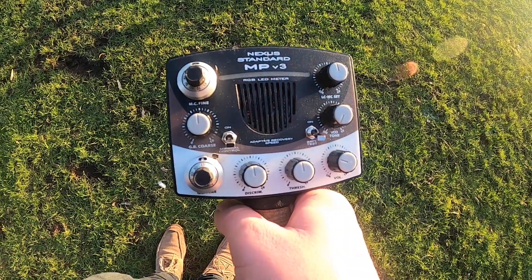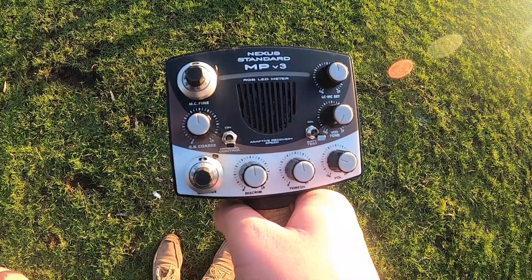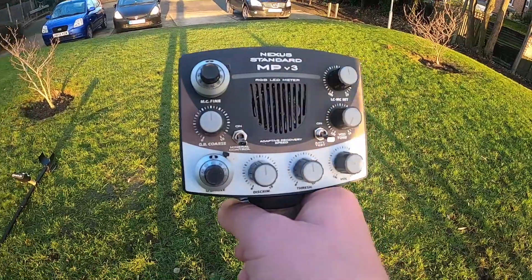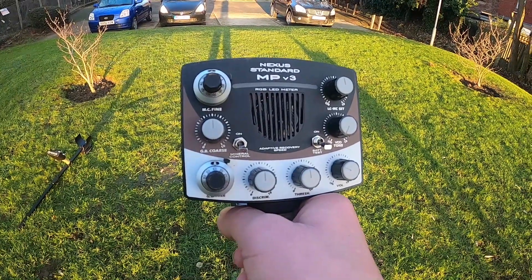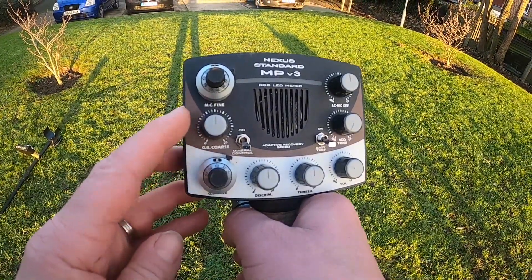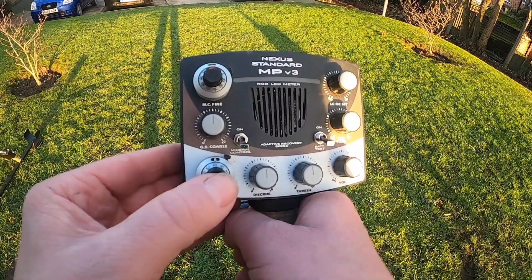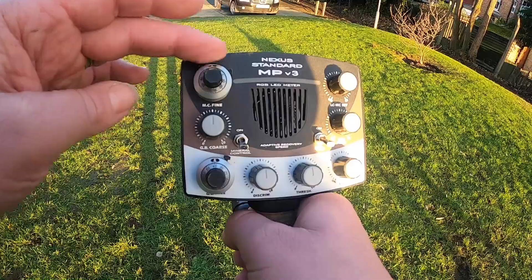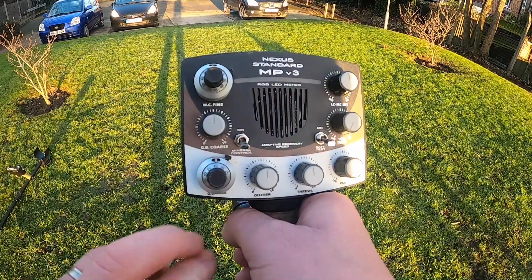I wanted to do a more detailed video about the ground balance procedure because quite a lot of V3s are being sold now, so I'm hoping this will help people with the ground balance because some people can get confused with it. We've got the ground balance coarse here, which is your primary dial, and then below you've got the fine ground balance. Above you've got the mineral control.